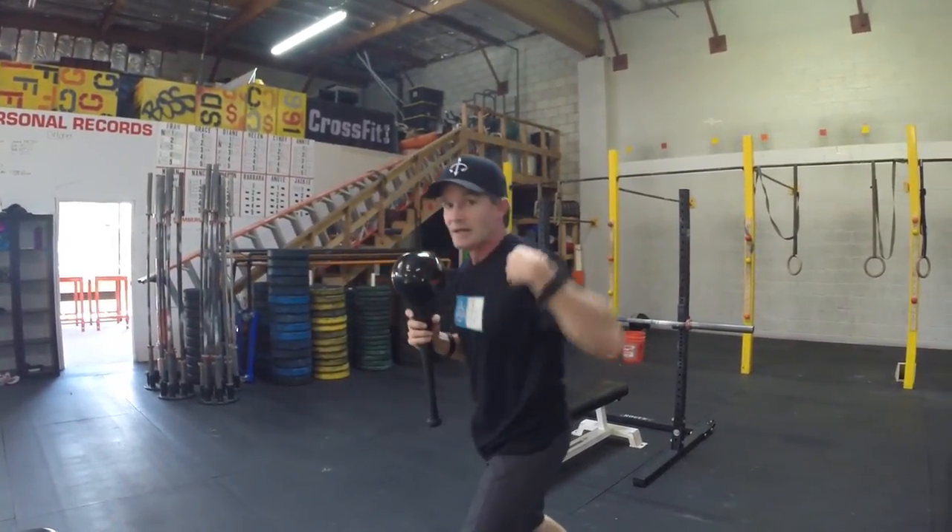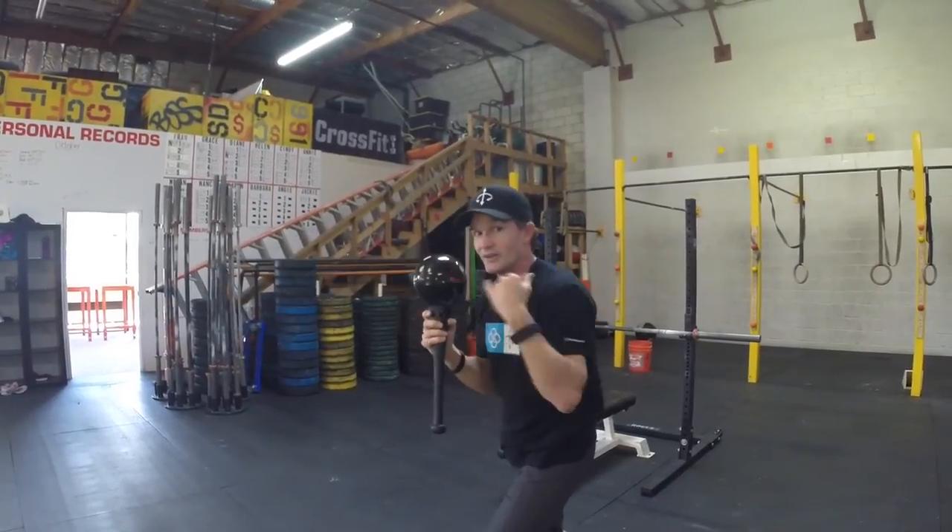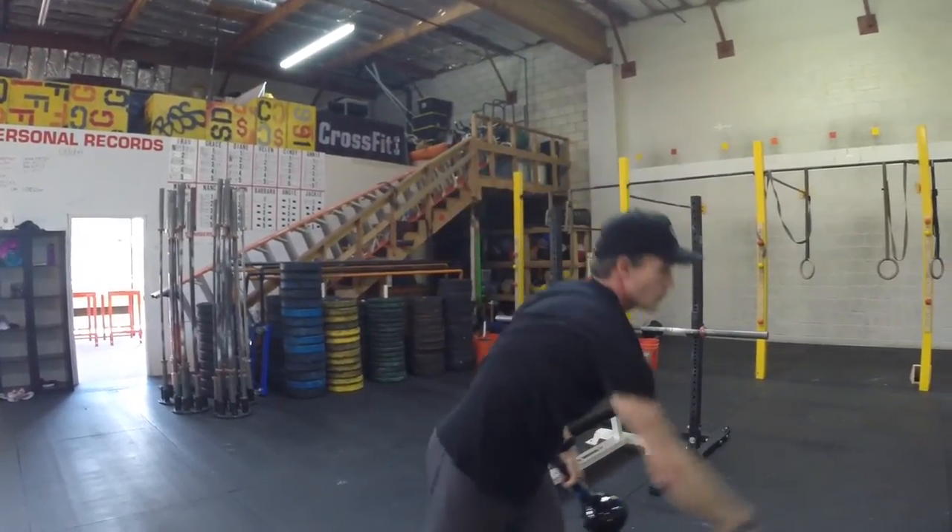If you want to throw a jab, that pronation is going to create the distance. This will help expand and give you a better jab and just better shoulder health. You'll be able to follow through on a throw better too. And like I said from the beginning, the breath control, the expanded breathing — that'll have health benefits and performance benefits.